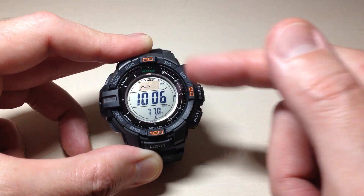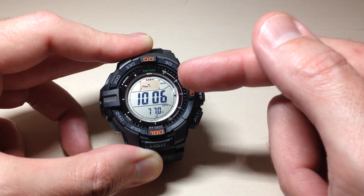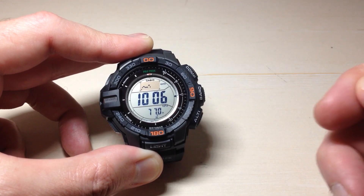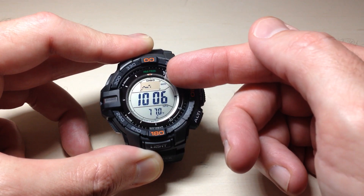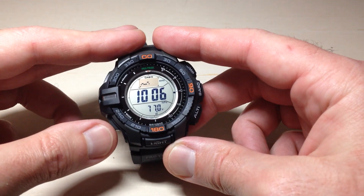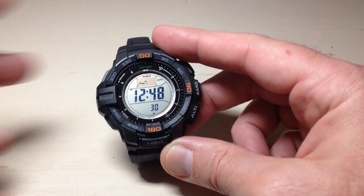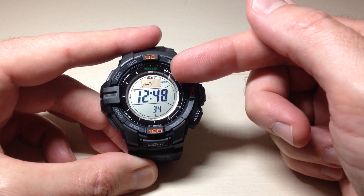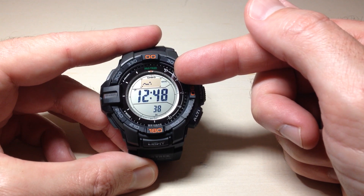It will continue to stay in this mode. The barometer mode itself stays on for one hour and then kicks us out, but the barometric pressure change indicator mode will stay on for 24 hours and continue to monitor barometric pressure. We do not have to stay in the barometer mode. If I go back to my main timekeeping screen, you'll notice that whereas before we were seeing the 42-hour graph, now we're only seeing 21 hours and we're seeing BARO next to it.